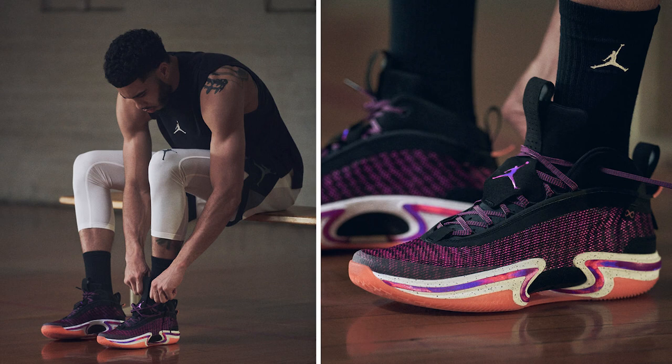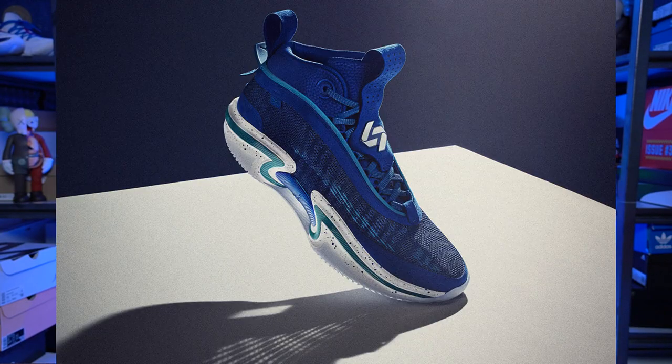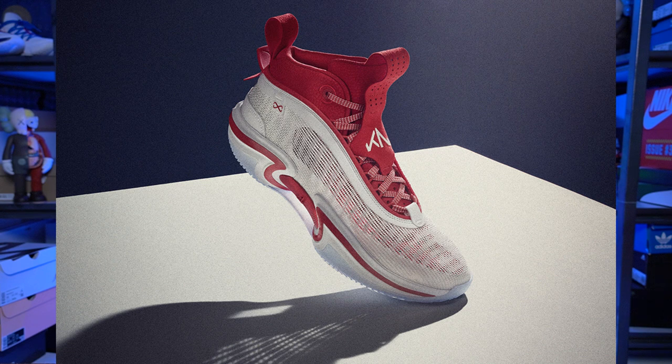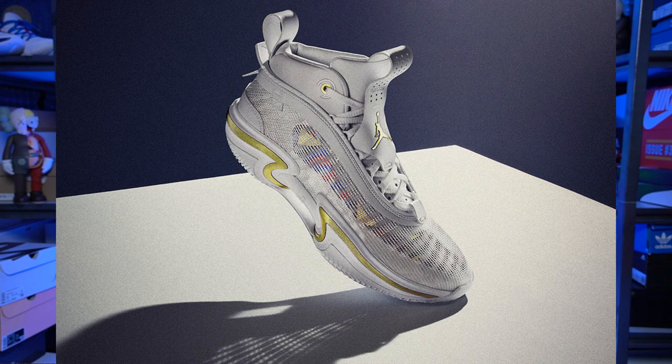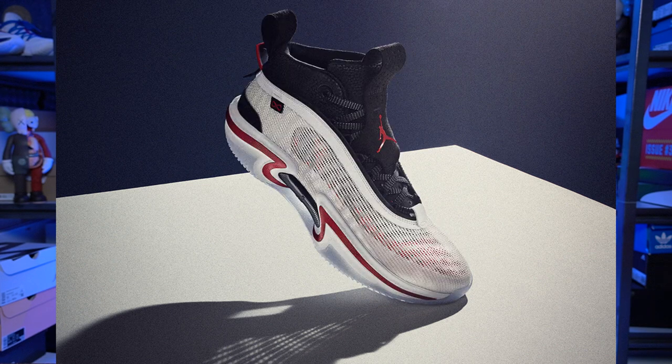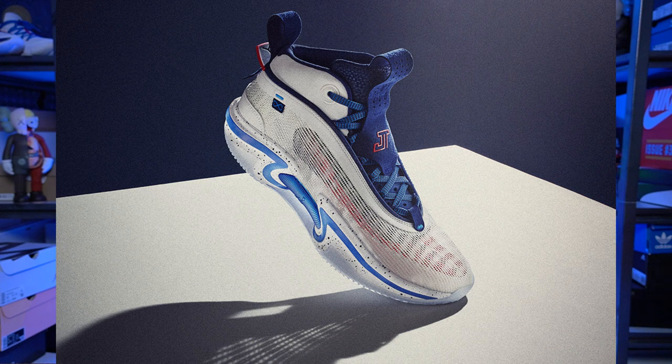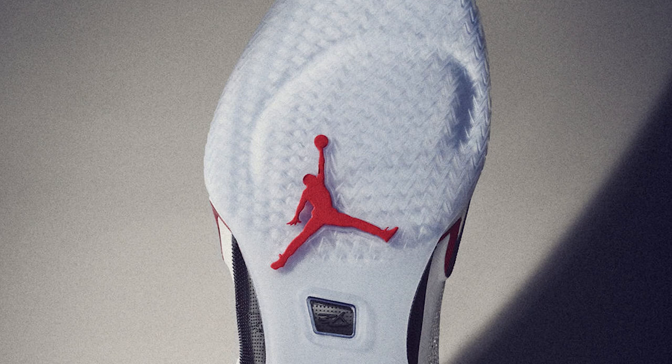As for the cushion setup of the Jordan 36, it will have a full-length zoom strobel. Shout out to Nike and Jordan Brand for really listening to consumers — I think the full-length zoom strobel will be a standard for Nike and Jordan Brand. It's very comfortable, very bouncy in terms of performance, and it really lessens the elevation of a sneaker. Right below the full-length zoom strobel there's an extra zoom unit in the forefoot, and it seems to be a little bit bigger compared to the KD 12s. If you like the cushion setup of the KD 12s, I'm pretty sure you'll like the cushion setup of the Jordan 36.